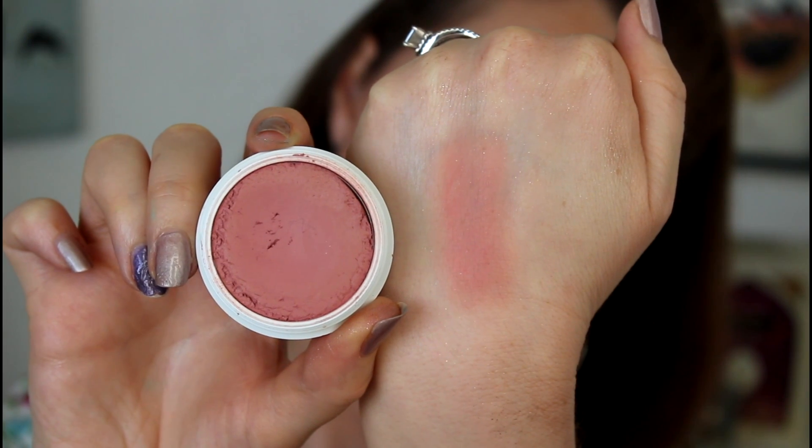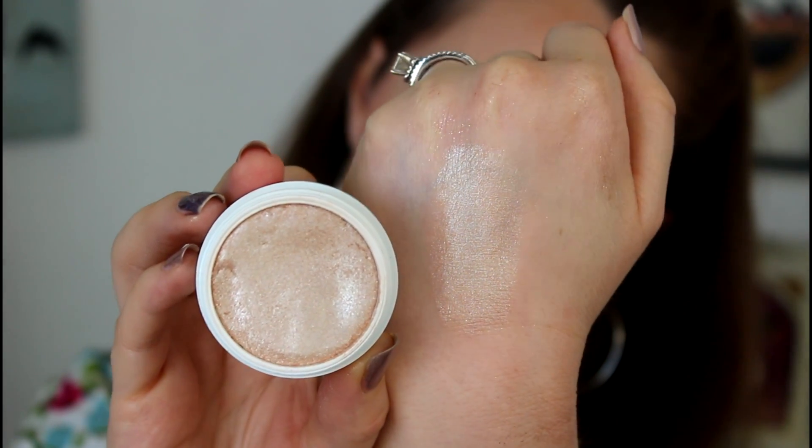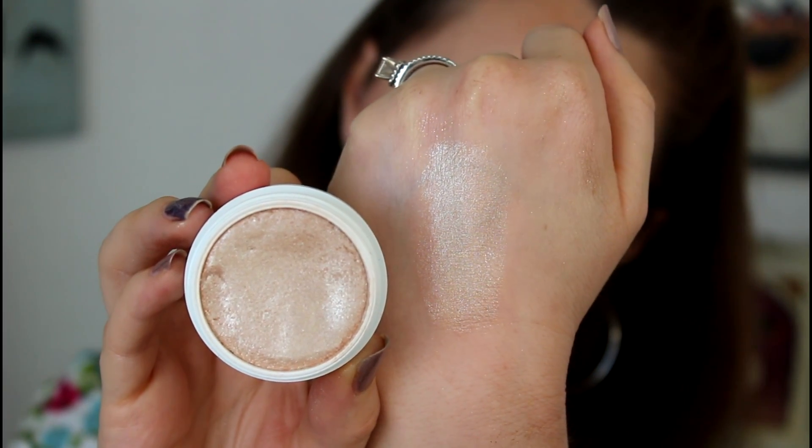On my cheeks today I have Between the Sheets, which is a matte cheek color. It's a beautiful rosy neutral — not something super shocking, definitely an everyday color. I think it's absolutely gorgeous on the skin and one of the ones I love the most. Spoon is a pearlized highlighter and one of my favorite highlighters that I got — it has a beautiful champagne finish with tons of glitter. I used the e.l.f. small stipple brush for the highlighter as well as for the blush, and the Real Techniques Multitask brush for the Bon Voyage bronzer. That's what is on my face for cheeks.